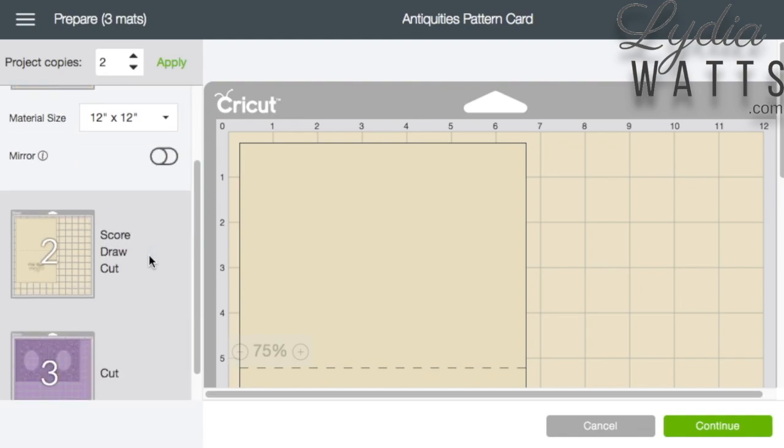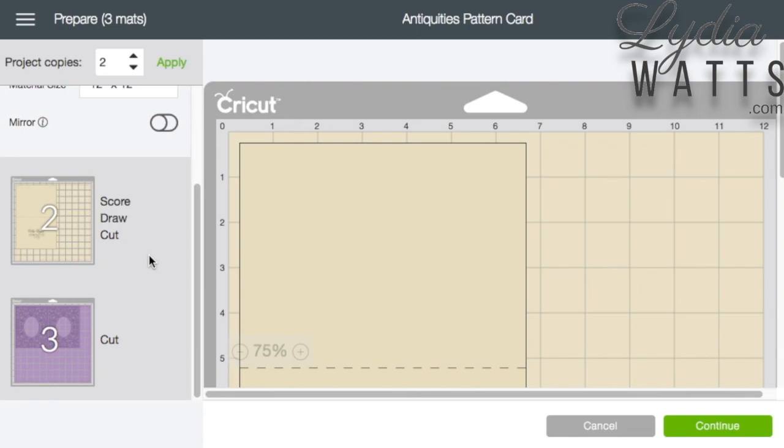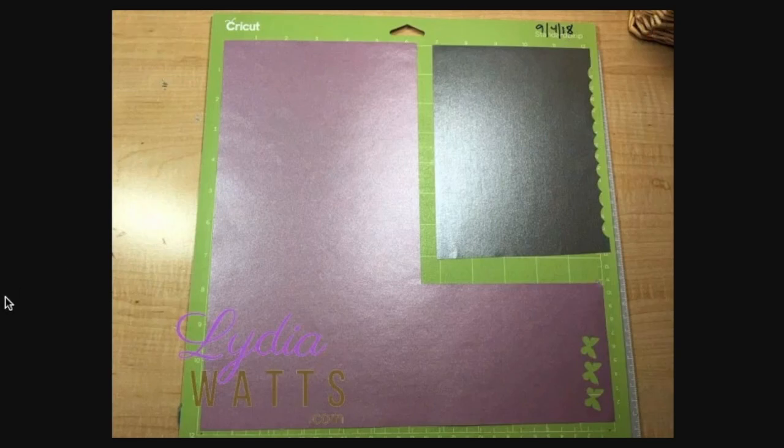With this card, the base is too big to get two on a 12x12 mat, but two copies of the top piece of the card can fit on one mat. I'm going to use some pearl paper scraps, so I'll move them to the sides of the mat in order to place them more easily. Here's what my actual mat looks like. It won't make any difference to the Cricut that I'm using two separate pieces and colors of pearl paper.